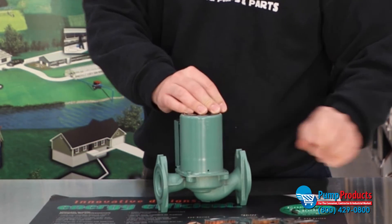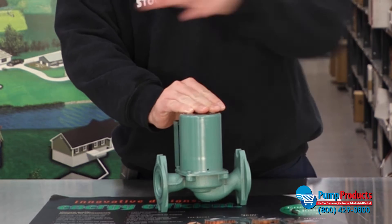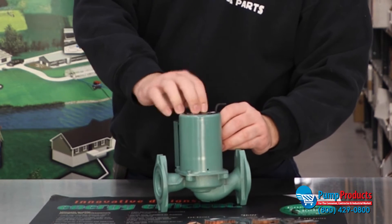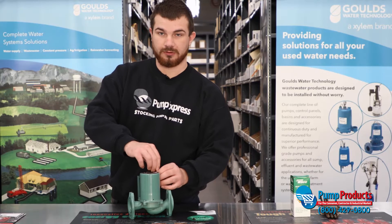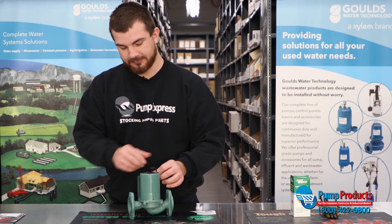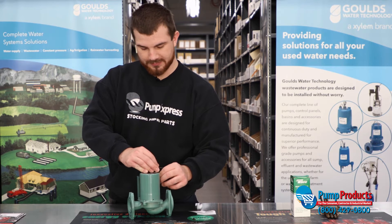Now when you do this, you want to make sure that the water is closed off on either side if you have valves on either side, because once you remove this the water will want to just flow up. You do not have to disconnect the pump from the flanges though — that's a nice feature about this.